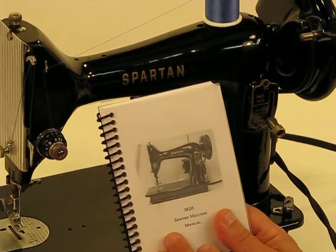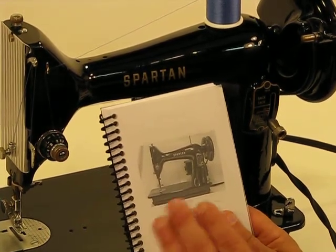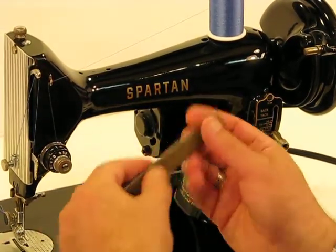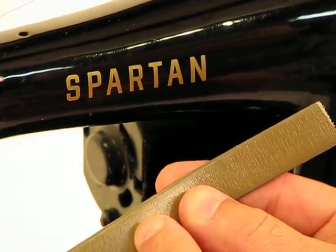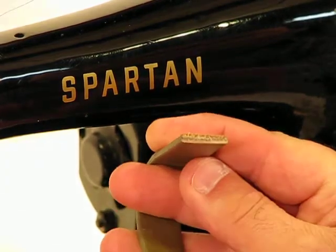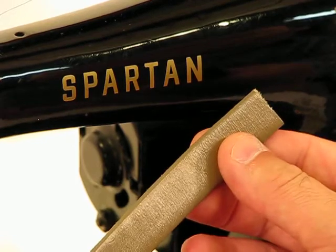Just wanted to introduce again the fact that we are going to have an instruction manual for both machines in this listing. Now on to the leather sew-off. We sewed really the same type of leather with the 1591 as well, and I did want to demonstrate a leather sew-off with this Mighty Might machine just to show you that it's very capable of doing it.